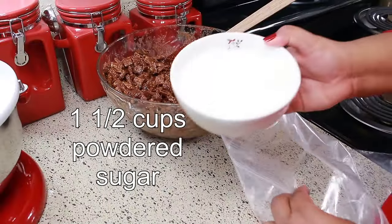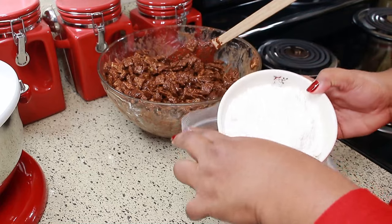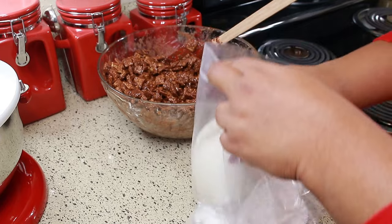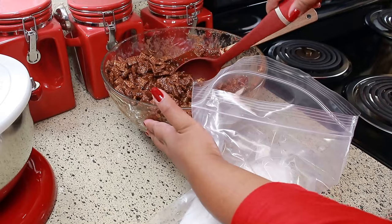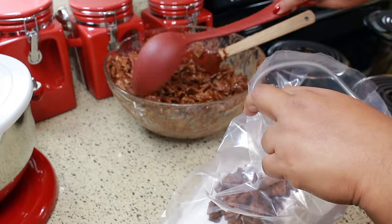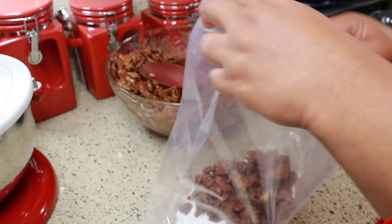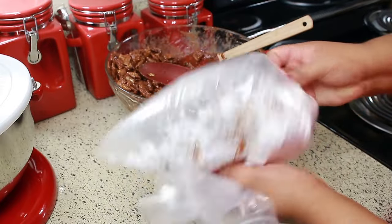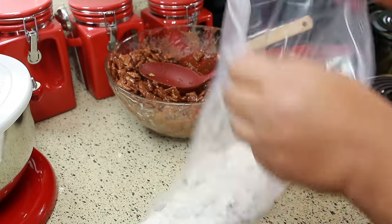Next, to a big zipper bag, I'm going to add one and a half cups of powdered sugar. Carefully add your coated cereal to the bag — I'm doing this a little bit at a time, I feel like it's just easier that way. Then give that a shake so the cereal gets coated with the powdered sugar. Repeat the process until everything is nice and coated.